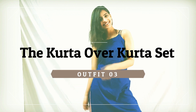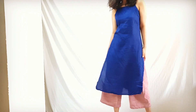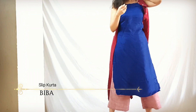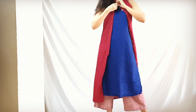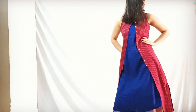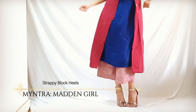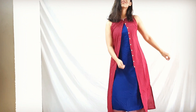Number three is kurta over kurta. This slip kurta that I am wearing is from another layered suit that I have. I buttoned up just one button on the top to give some nice layering to the outfit. I love colours and I really feel this electric blue gives a necessary pop of colour to the whole kurta set. I completed the look with a beautiful golden pair of heels.